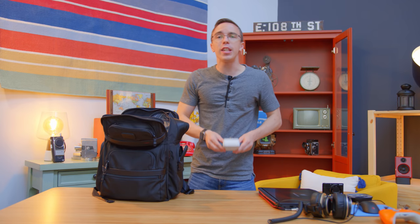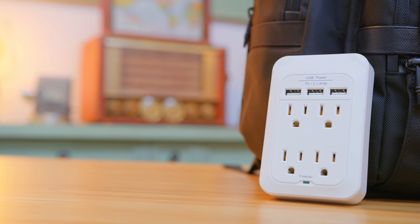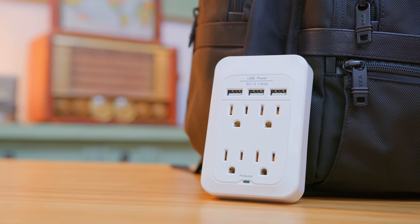It might not be exciting, but I also keep a four-port tap on me. Not only does this turn one outlet into four, but you also get three USB ports — especially when you're traveling and need to plug in a couple of laptops, tablets, or phones, this thing can be a lifesaver.